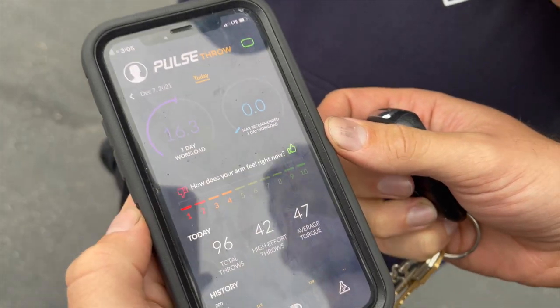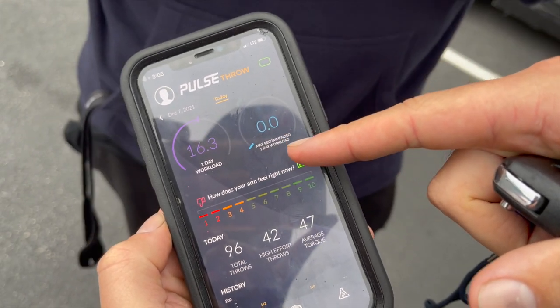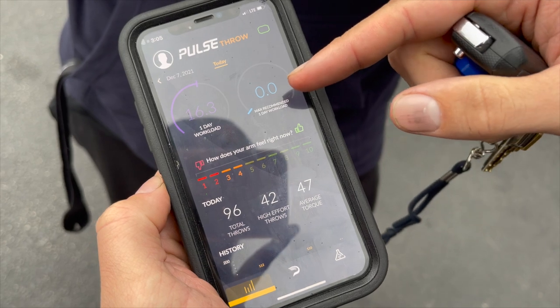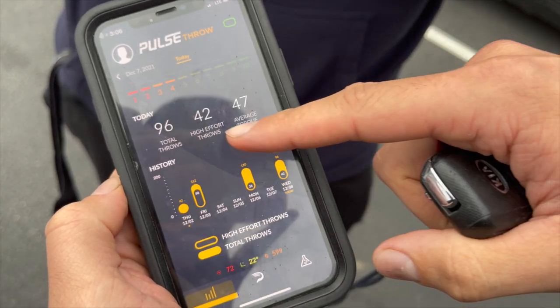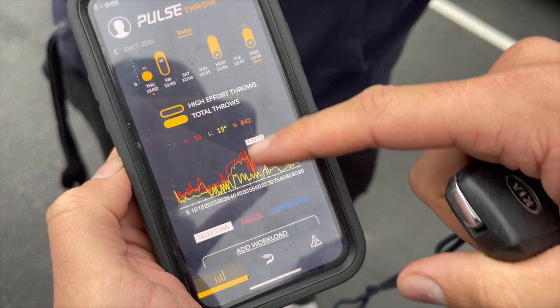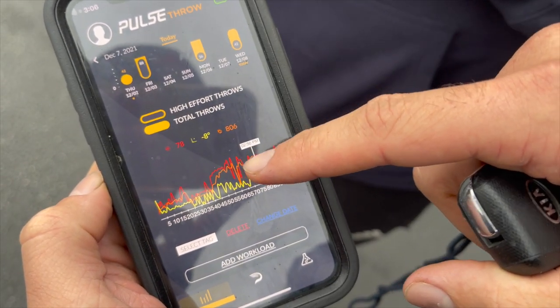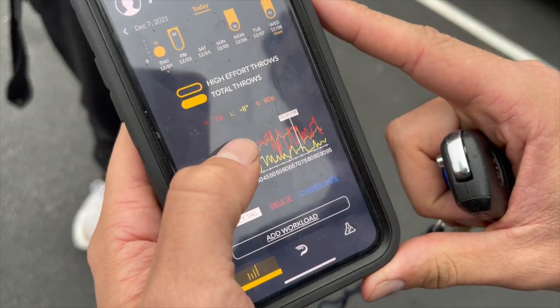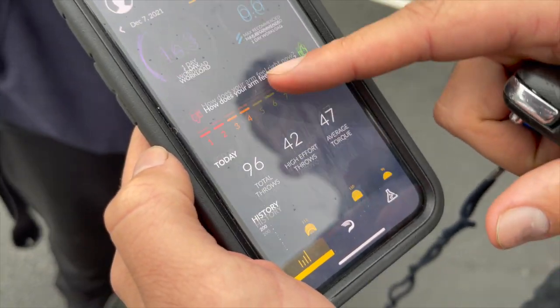All right, so he just got his data back from the Driveline Pulse monitor, so we're going to go through it now. I haven't used it enough to have my max recommended one-day workload, but normally it'll have an algorithm after a few weeks where it can tell you what your workload should be based on your program. It shows you total throws, high effort throws, average torque on the throws, and each individual throw is tagged. This orange number is my arm speed — I think 950 or closer to a thousand is big league average arm speed. There are some other numbers here I haven't dove into yet. It's pretty cool — we might tap into this more for the next video.